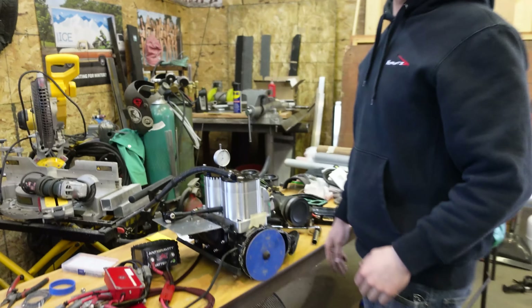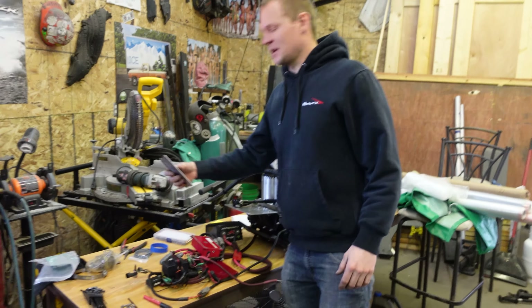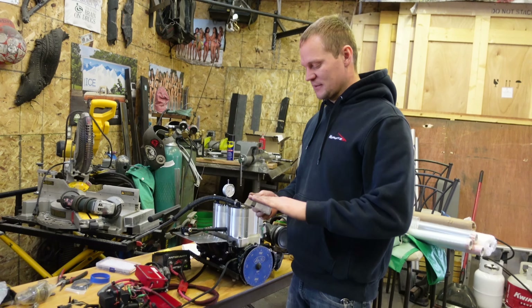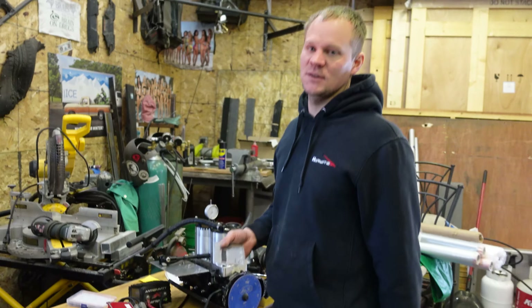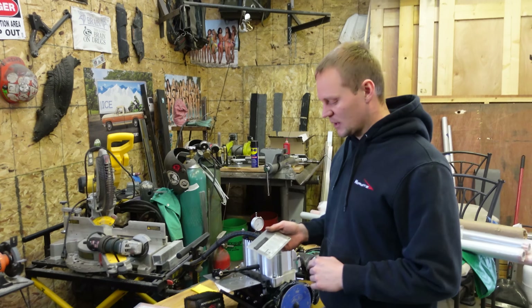Alright, we'll do a little MSD timing, or at least the best that I know. There's not really many videos out there on this. I'm not a genius, so if I'm doing something wrong, just message and comment — but I haven't blown up a motor yet. If you come over here, we'll look at the plate.